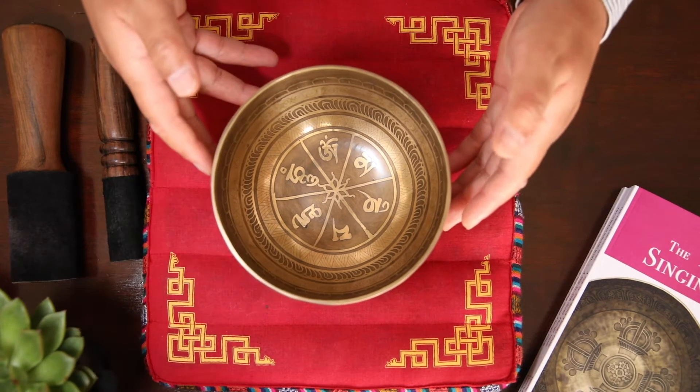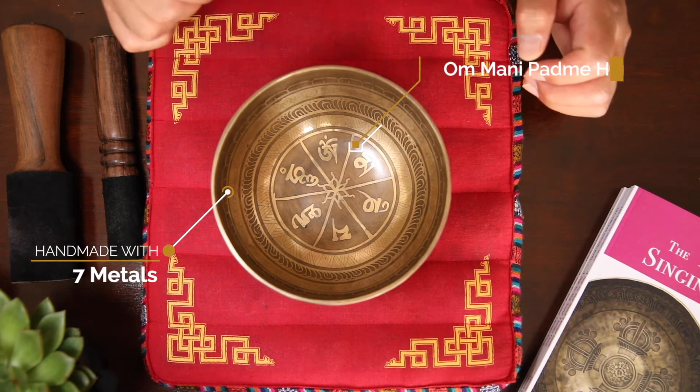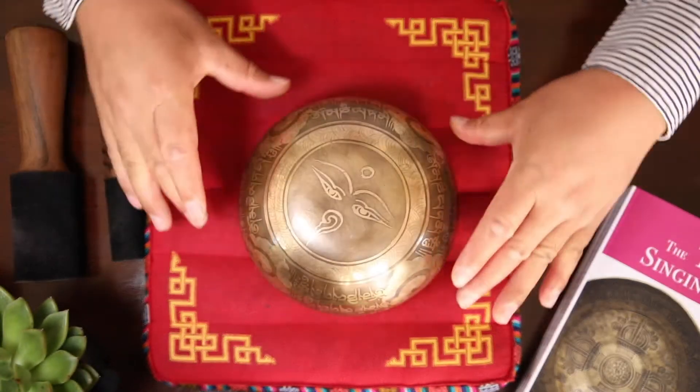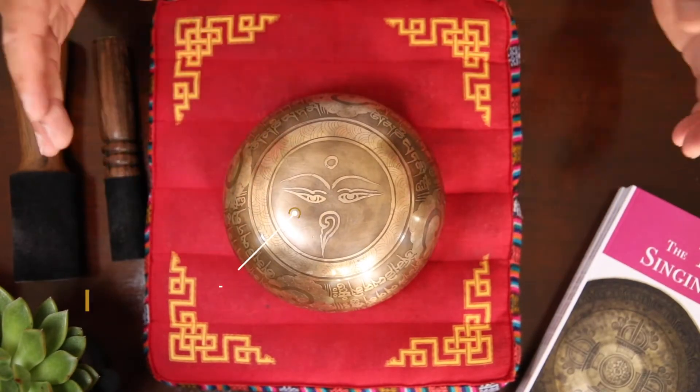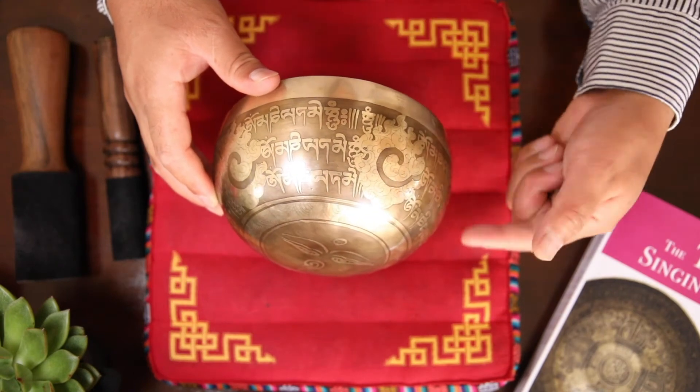It's fully handmade as you can see. Right in the middle, you can see the etching of Om Mani Padme Hum — that is the mantra for the Buddha of Compassion. If you turn it over at the base, you can see Buddha's eye, and Om Mani Padme Hum repeats around the wall.